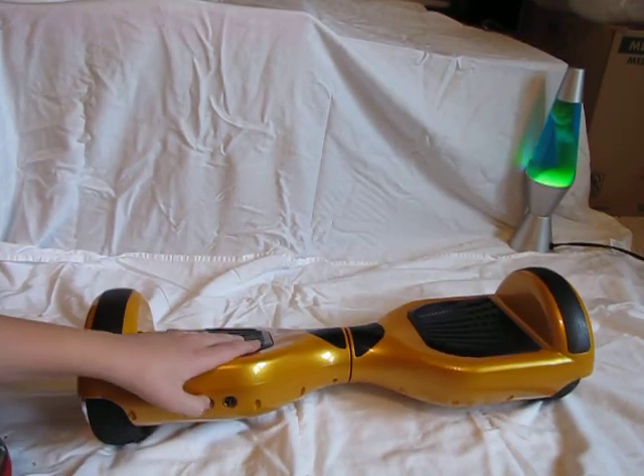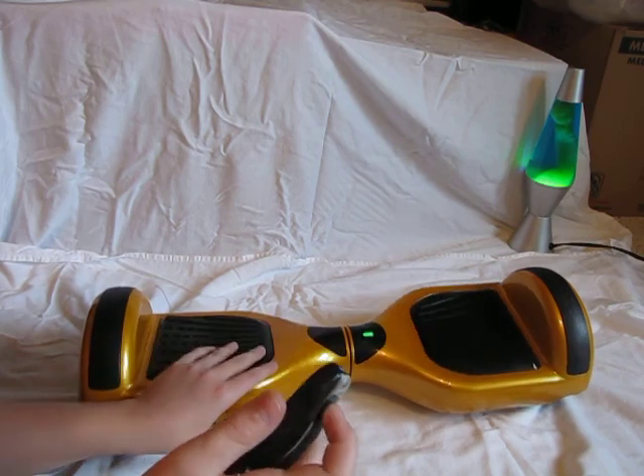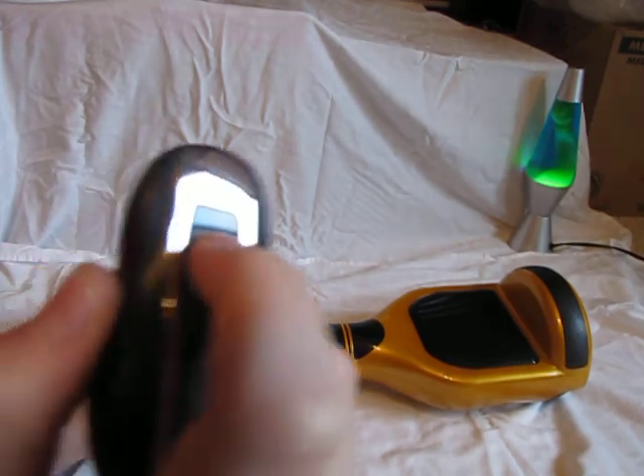To sync the key with the hoverboard, you have to turn it on manually, then turn it off, and it'll be synced. This light right here flashes blue, and then you turn it on.